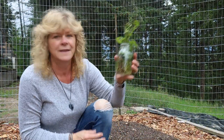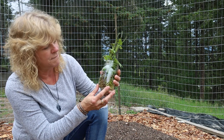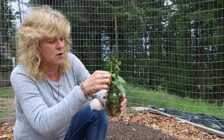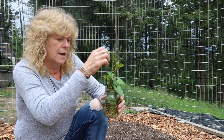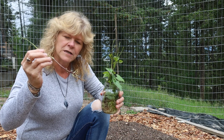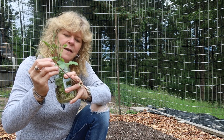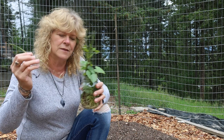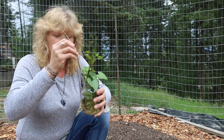So in this jar I have some sweet potato slips and these are the ones that I ordered. When I received them I stuck them in this jar of water so that I could get them to sprout their roots. Now that I have the roots sprouted on these ones I can plant them.